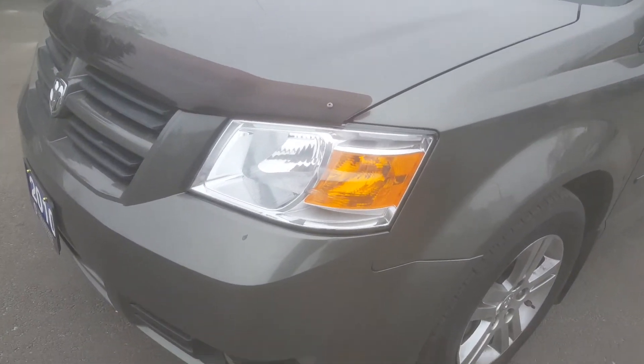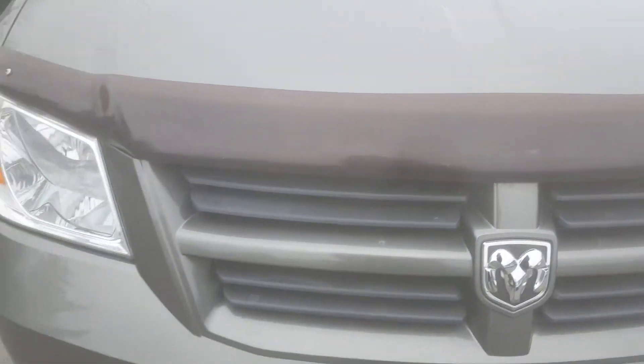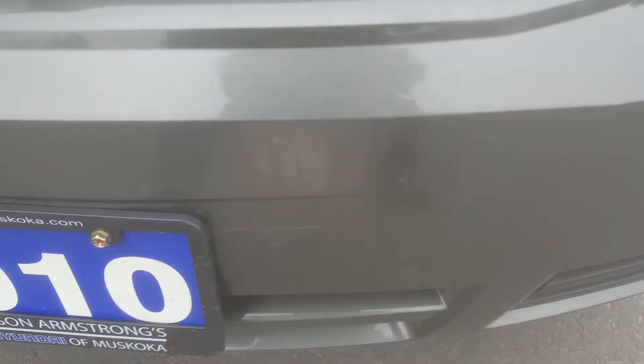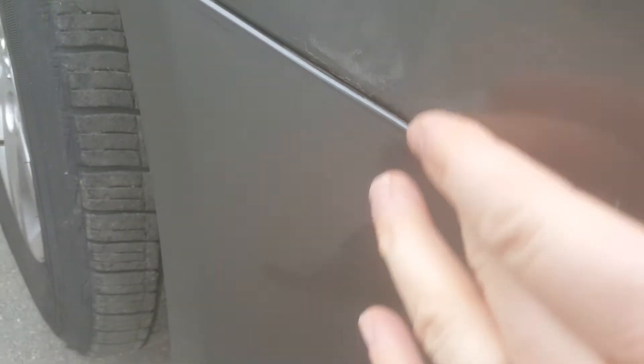First off I always look at the front portion to see the condition. Now that'll just wipe off — that all looks good. It's got a hood edge deflector so that'll protect from rock chips and so on. I did notice here, you don't really see it unless you get right up close, but there's a little bit of blistering starting under there.